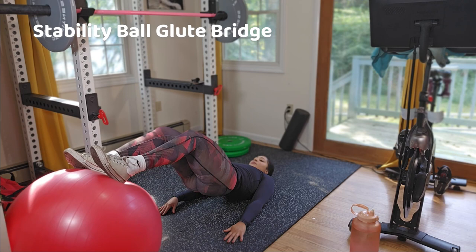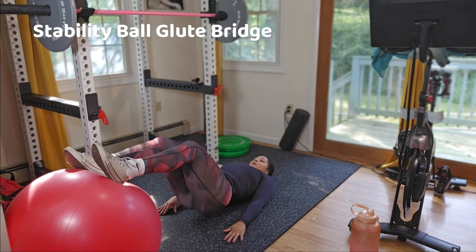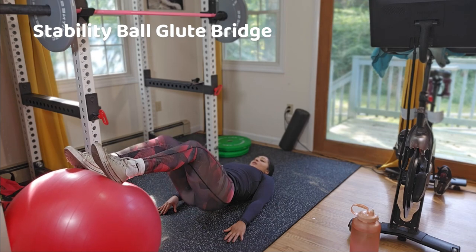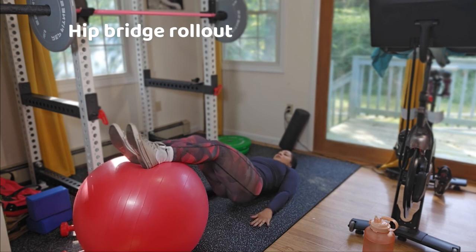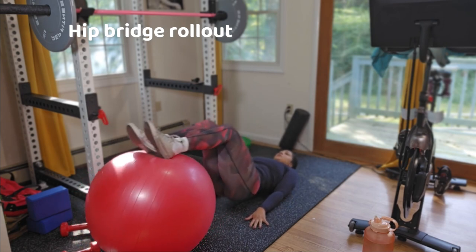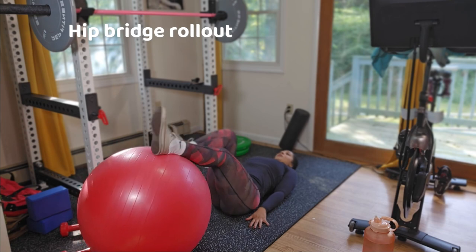If you're looking to progress your glute bridges, this is a great progression — nothing compared to your regular glute bridges. After your 60 seconds of work, try to hold the bridge to failure and then go ahead and do bridge roll-outs.